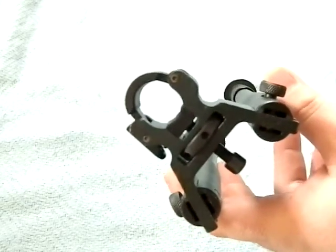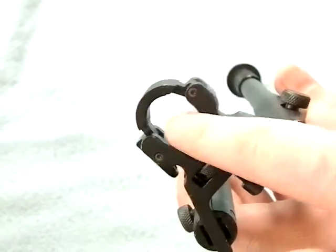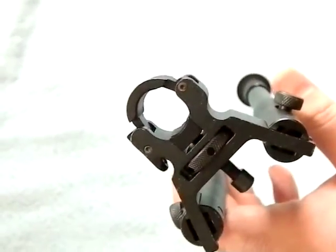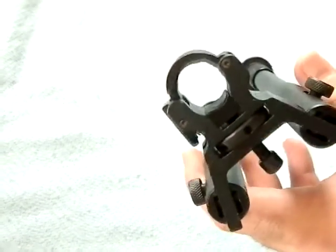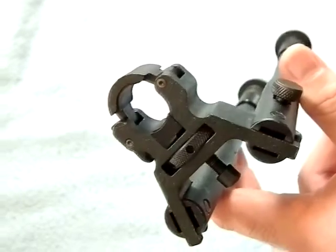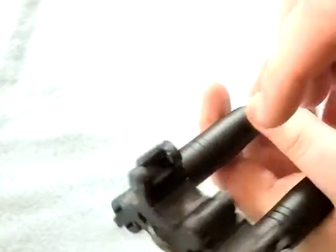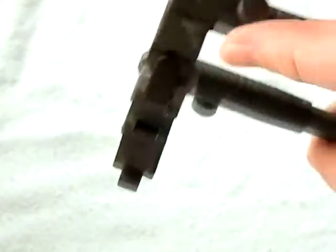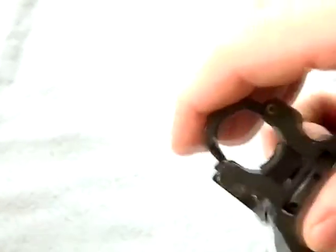This is a clamp-on bipod. These are typically not well-liked amongst a lot of gun people because the clamp-on section can mar up the finish on your gun, and that worries a lot of people. What I do typically to prevent that is I have ripped-up t-shirt strips in my range bag for cleaning. I'll take a little piece of t-shirt, put it in there, or wrap it around the gun and then lock it in place.